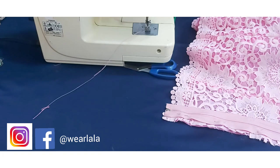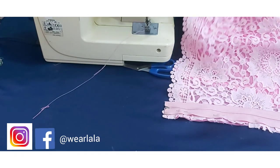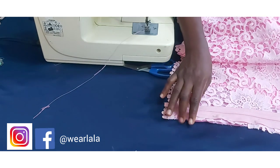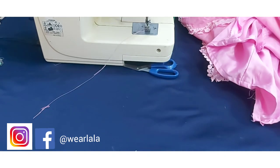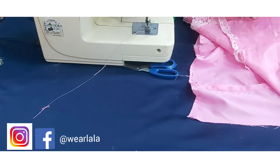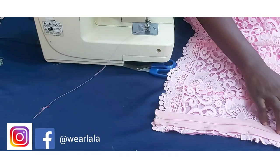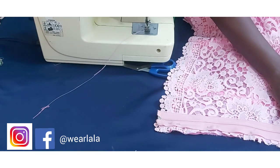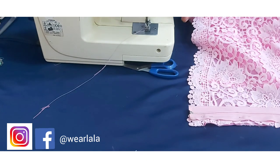I'm going to pin my zipper all the way to the top. Now I'm going to stitch the zipper to the fabric. You can see the way I've pinned it on the lining.